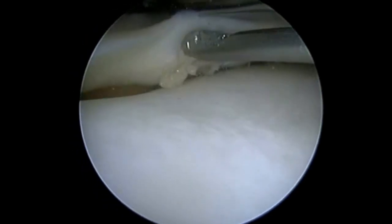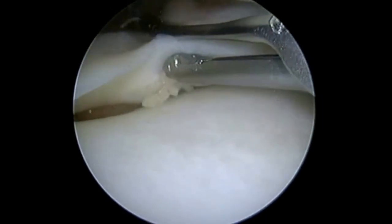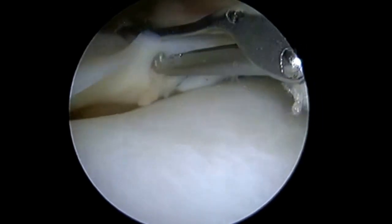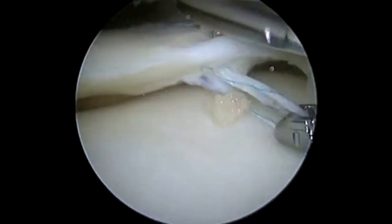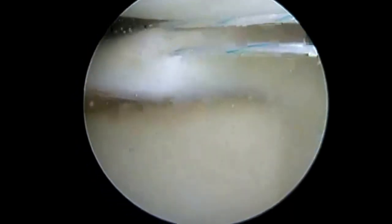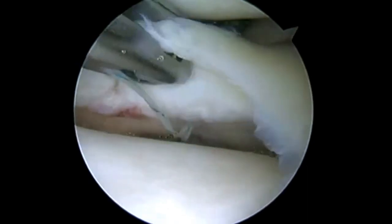With a circumferential stitch, I can reach all the way around this meniscus and compress all the tears. If I were to be using a meniscal fixator device, if I put one of those implants through that horizontal split, then I fail to actually close down the tear. Maybe it will heal if I get just part of the meniscus opposed, but if I can get the entire meniscal tear reduced, then I have a much better chance of healing.